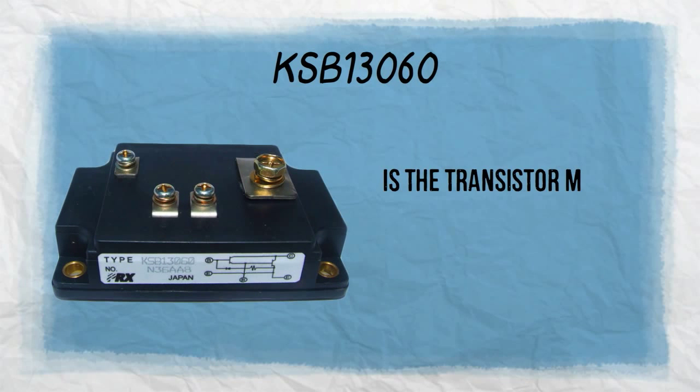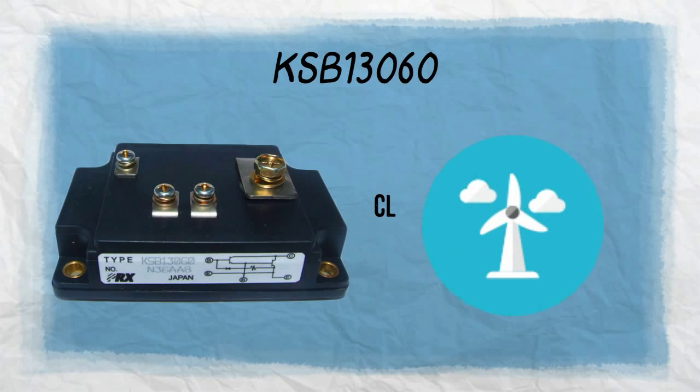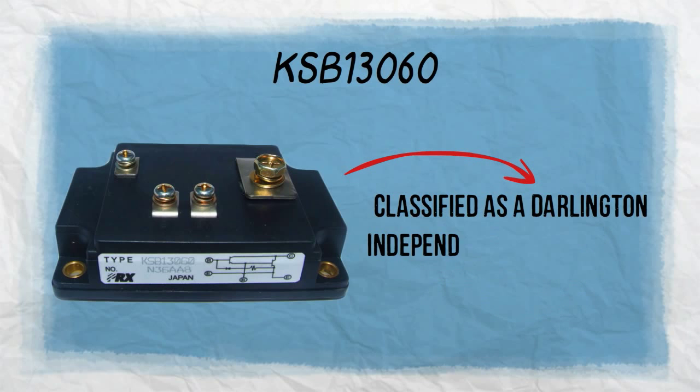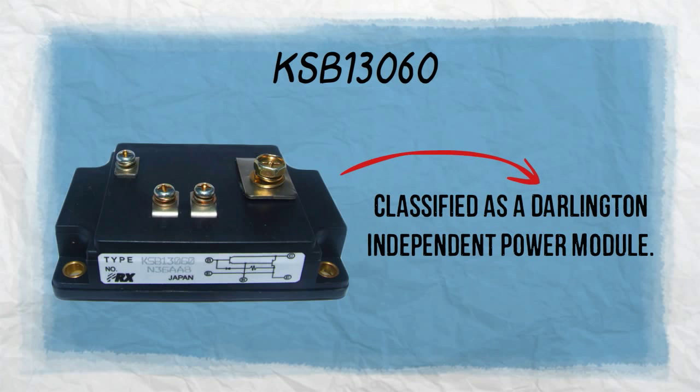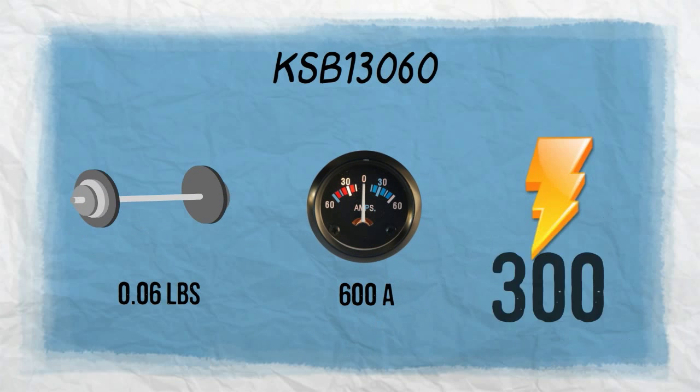KSB-13060 is the transistor module you need to enhance the performance of your wind inverters. Classified as a Darlington Independent Power Module, KSB-13060 has a lightweight of 0.65 pounds and can release high power of up to 600 amps and 300 volts.